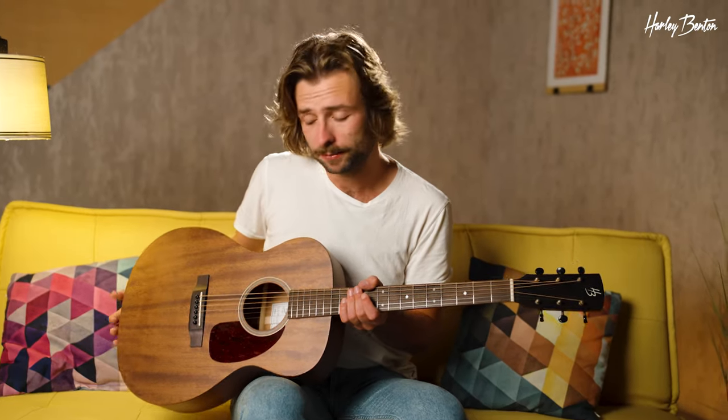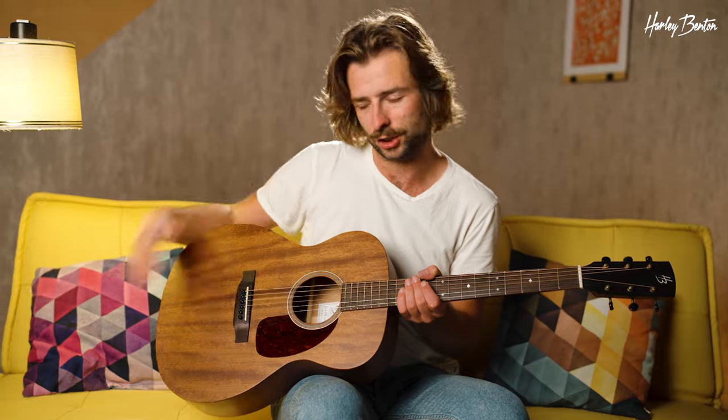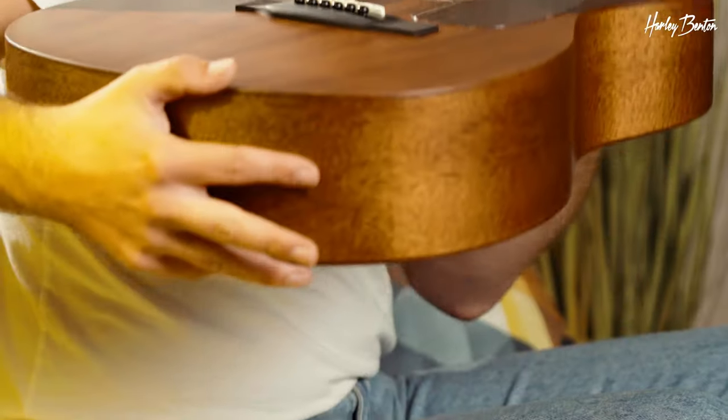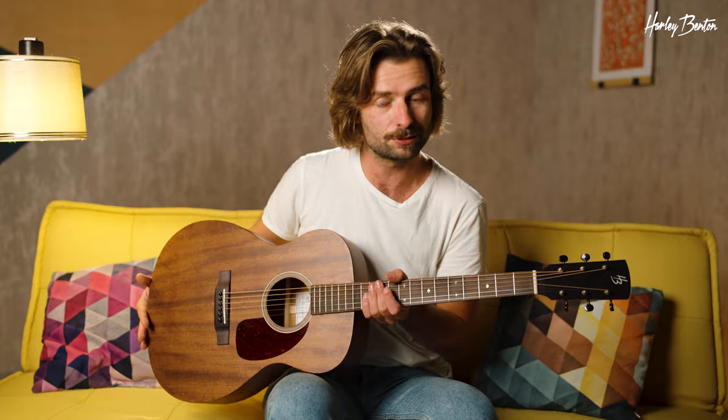With the CLA-15M, you can get yourself a very rootsy, bluesy looking guitar. That's due to the all-solid Okuma construction — Okuma top, Okuma sides, and an Okuma back. They're all made from solid wood, which results in a guitar that's very, very responsive.